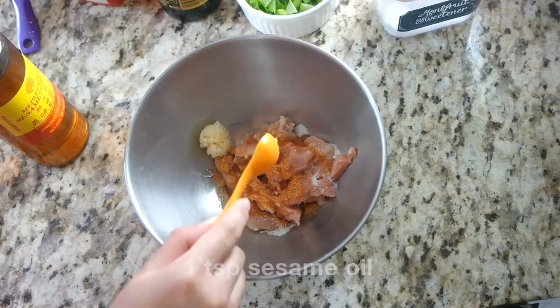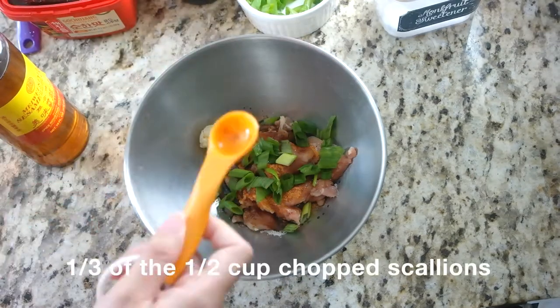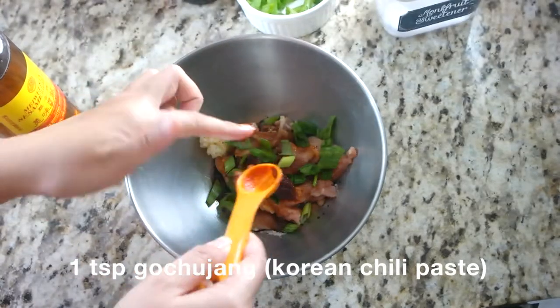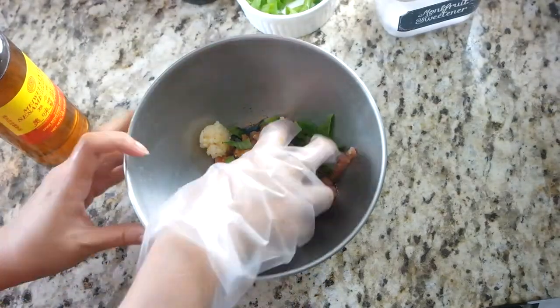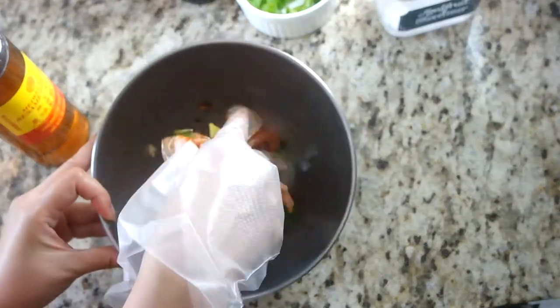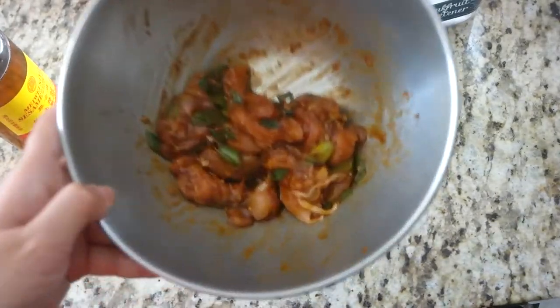Add one teaspoon of soy sauce, one third of your half cup of chopped scallions, and one teaspoon of gochujang — a Korean chili paste. Then put on a glove and toss the chicken with all the ingredients to make sure it's evenly coated with the marinade. We will let it marinate for about 10 minutes.